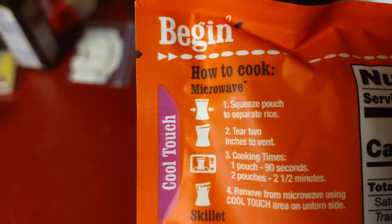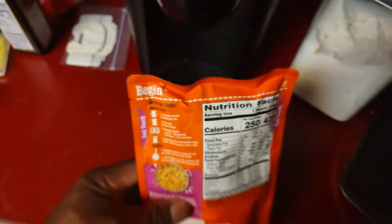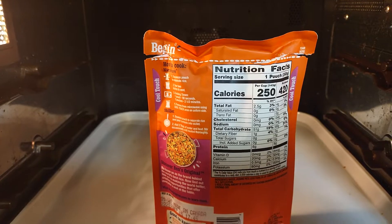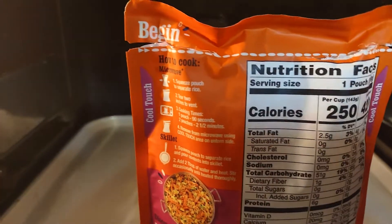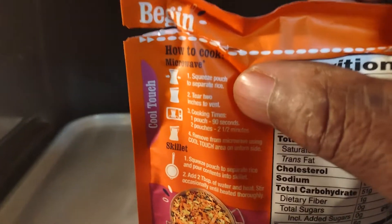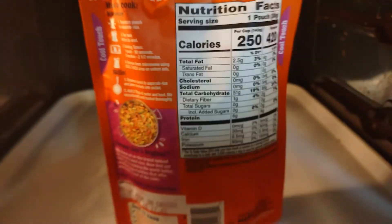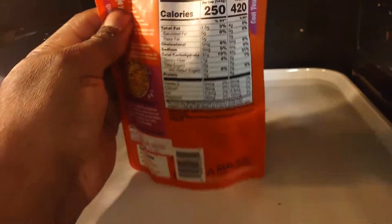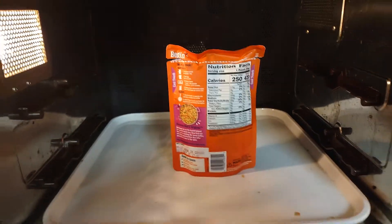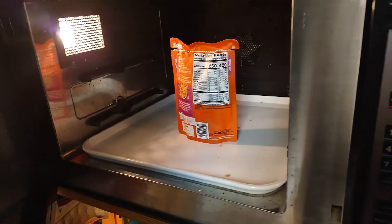Cooking time: one pouch, 90 seconds. Wow, let's try this. It says tear two inches to vent, then cook for 90 seconds. All microwaves vary — some cook faster than others.